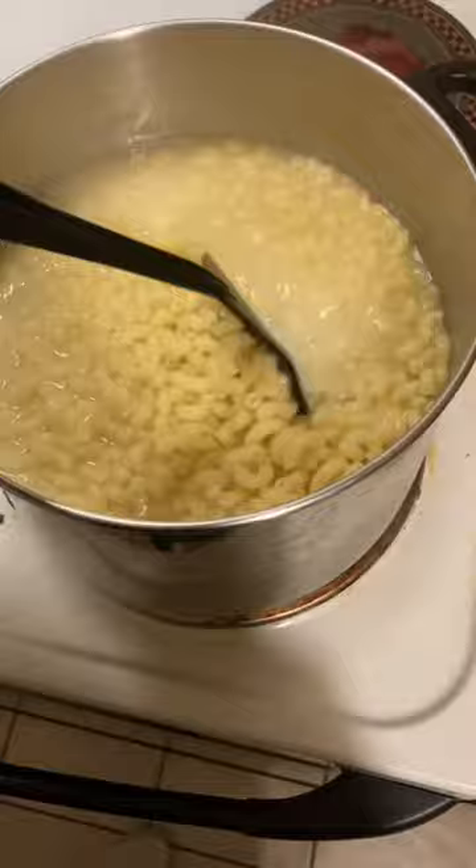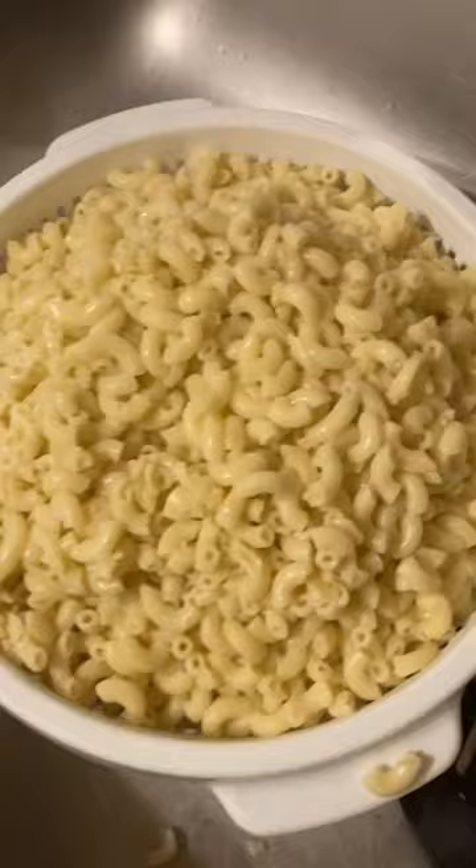Mix that thing up. After that, throw it in the strainer. Take the kielbasa out after an hour, and add in the ground beef.